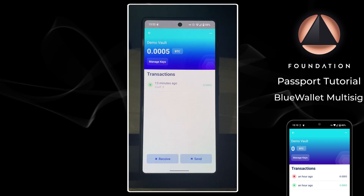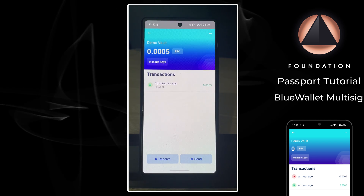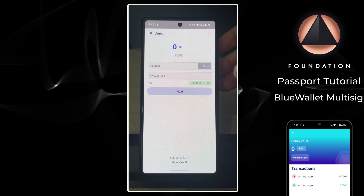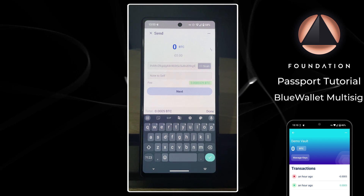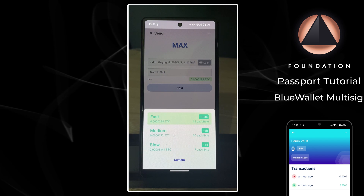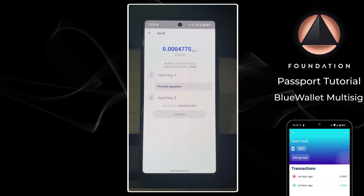A small amount of time has passed and I've sent a small amount of bitcoin into this demonstration two-of-three multi-sig vault. To send funds back out, I'm going to construct the spend transaction in BlueWallet first. I tap Send, then paste or scan the address I want to send to, optionally add a note, then type the amount - for this demonstration I'm going to send the entire balance. I can tap on the fee to choose my fee rate, then tap Next.